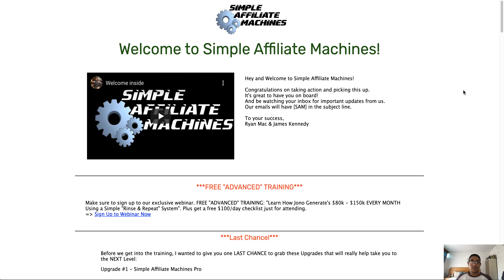Hey guys, what's up? It's Amar here from Amar-Kala.com, and welcome to my review of Simple Affiliate Machines, which is launching on the 4th of November at 11 a.m. Eastern Standard Time. I'm currently inside the members area of Simple Affiliate Machines and throughout this video I'm going to give you guys a full demo and run-through of what Simple Affiliate Machines is all about.